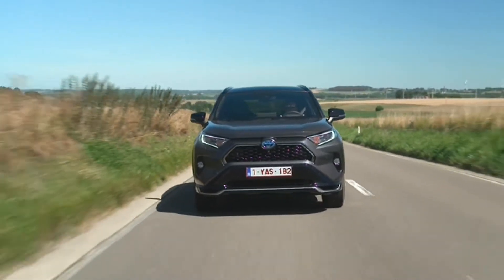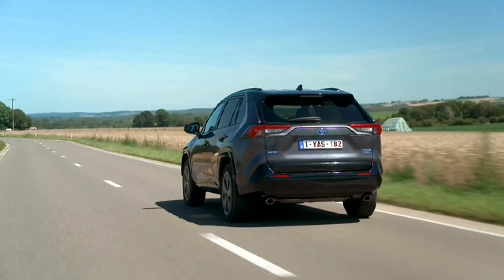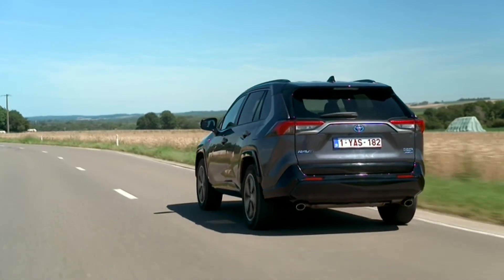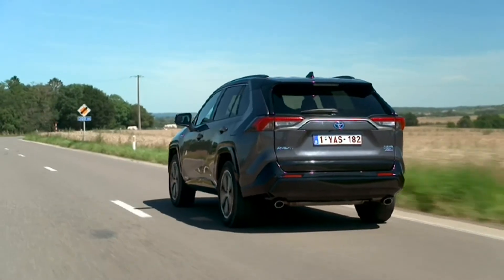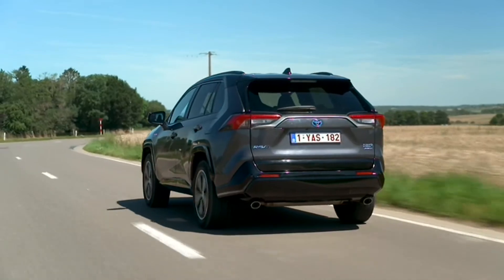The Toyota RAV4 Plug-in Hybrid engine is a higher output version of the 2.5-litre dynamic force unit featured in the hybrid model, benefiting from higher electric power to deliver more performance and an improved torque output.